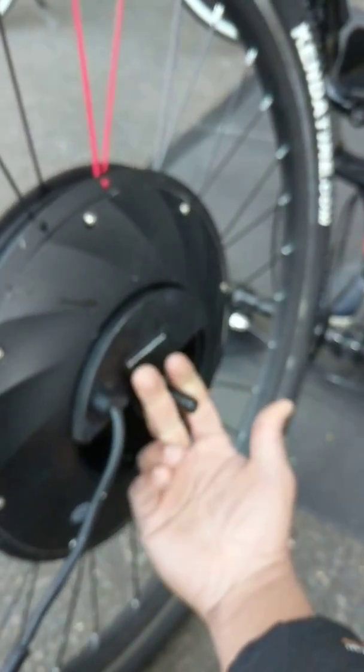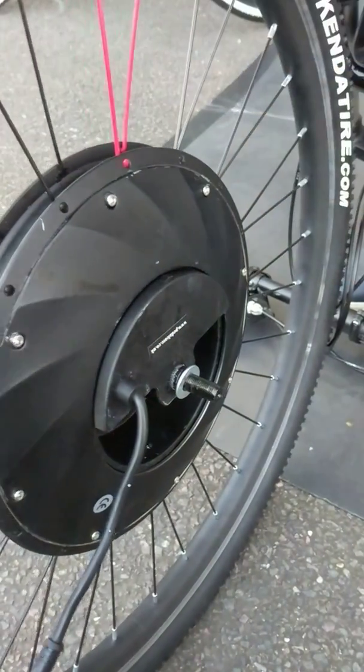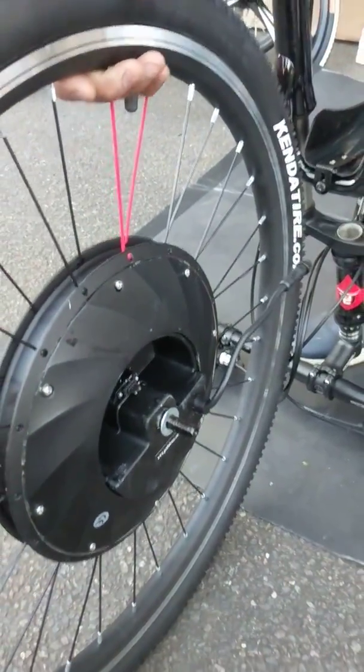If you keep it this way the fork is going to face the wrong way, so the battery won't fit properly. It's important that you turn it up so it's facing that way.